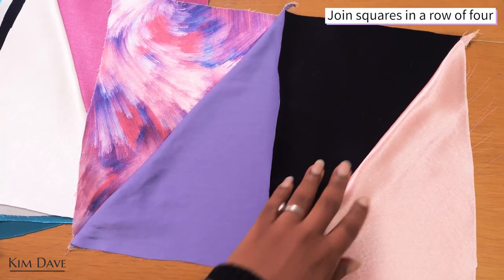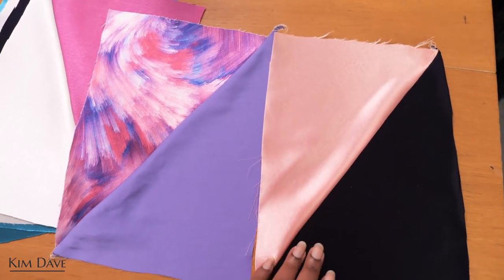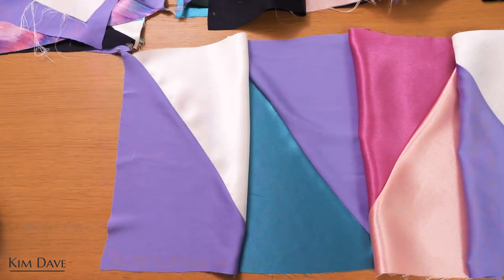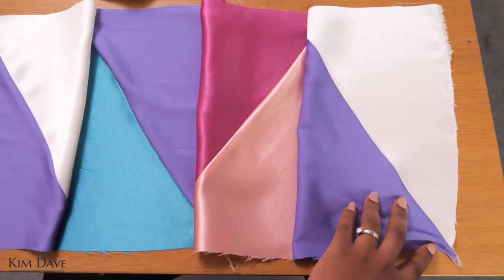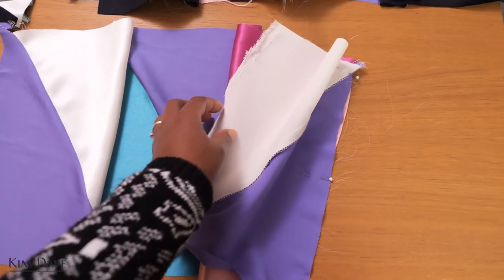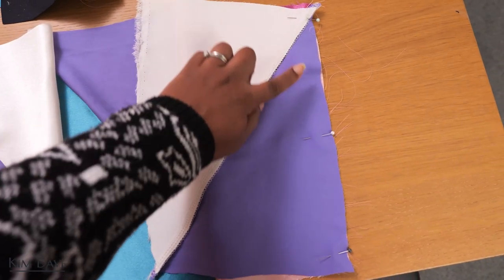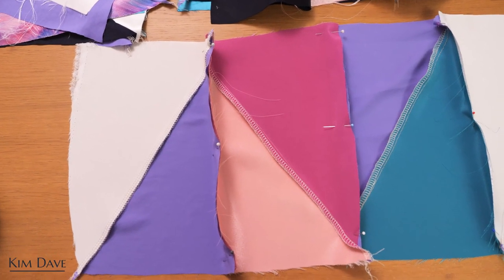Now that we had all of them joined, we're going to be making rows of four of these sets, so we have a piece that once joined together gives us a big rectangular piece. When I was pinning the rows I also mixed and played around with the color and the direction of the lines, so that way I'm able to create interesting shapes and interesting color schemes as I put this piece together.